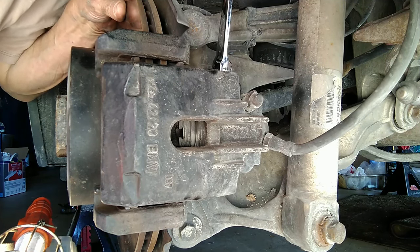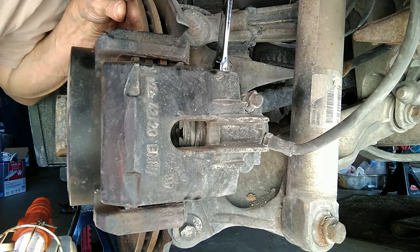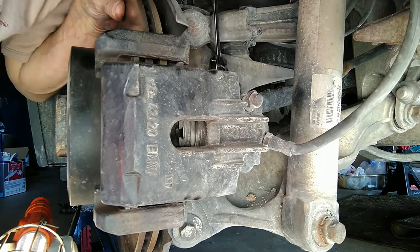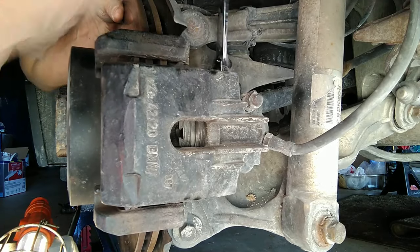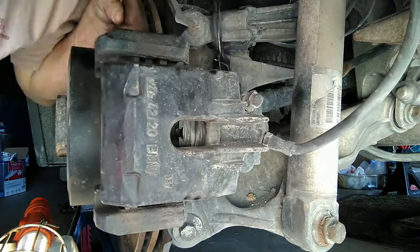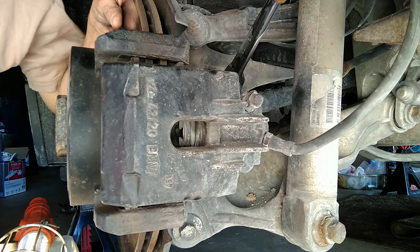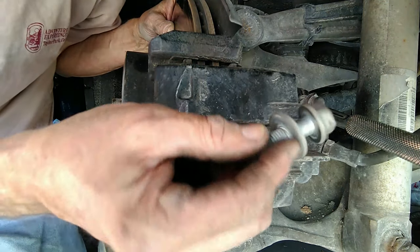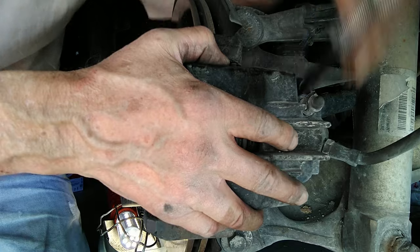I'm going to admit to using a three-pound sledge and an 18-millimeter wrench to loosen up the two caliper bolts. This car spent too much time in the north, so nothing comes out easy. There was no room to swing a breaker bar on the lower bolt, so I had to use just a regular wrench and a hammer. Now I'm going to remove the two mounting bolts and have a bungee cord ready — pay attention. The lower bolt is out, and the upper bolt is just about out.